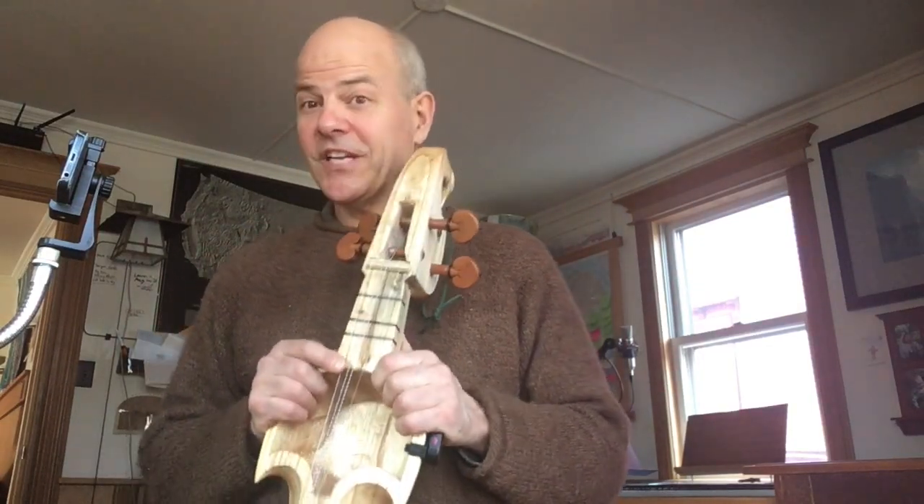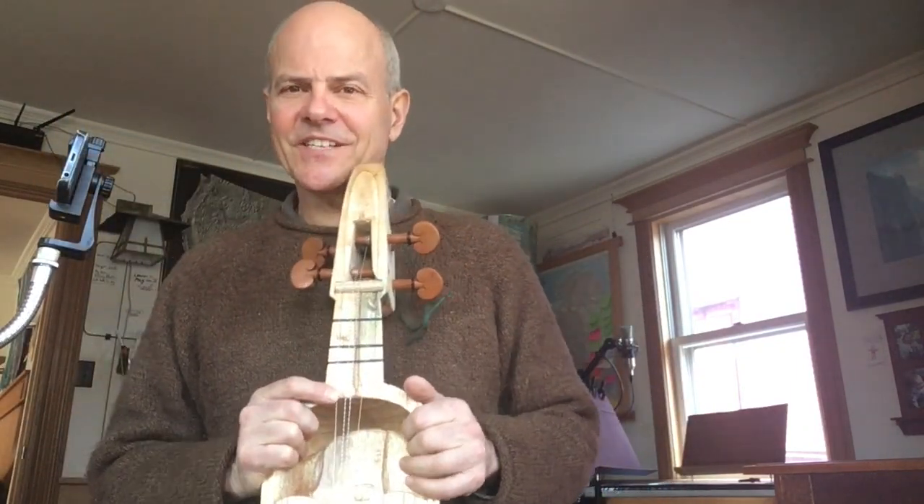Okay, here is — this is a tricky one. This is the hardest thing about learning on the internet, is tuning, because I can't reach out and tune your instrument.